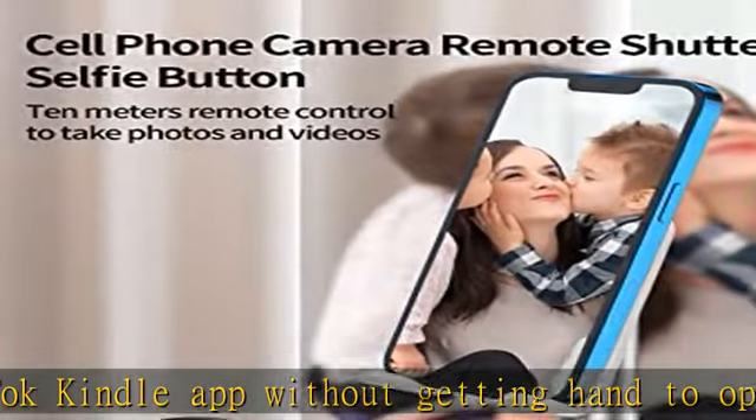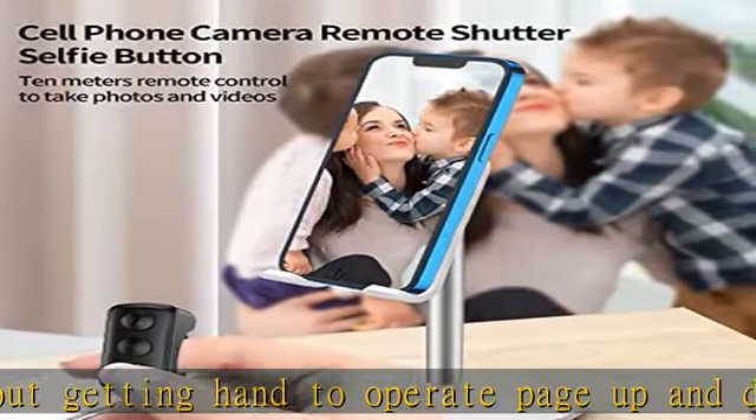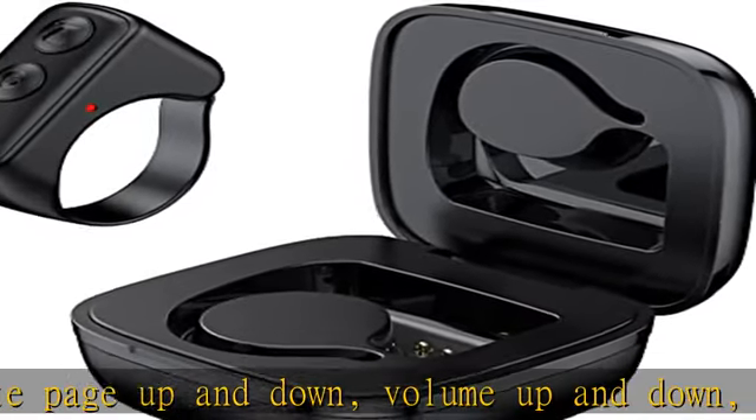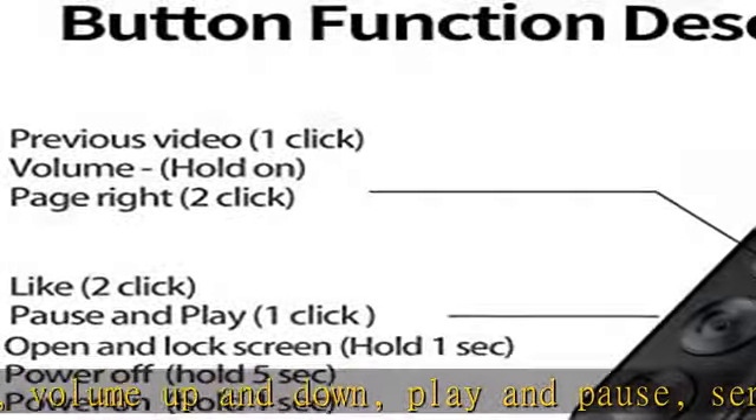The TikTok Bluetooth remote control page turner features an ergonomic ring design, giving you the most comfortable wear. It's the perfect gift idea for her or him for birthdays, Valentine's Day, and more.